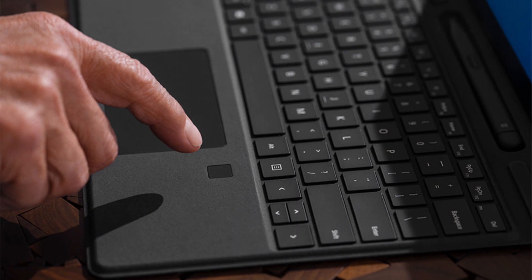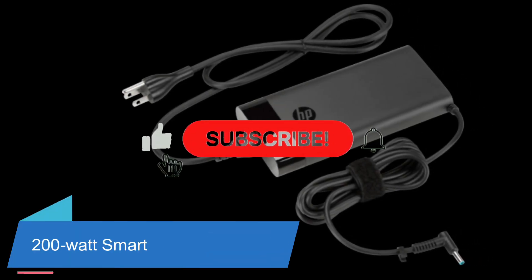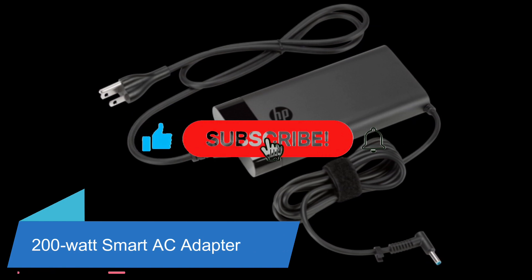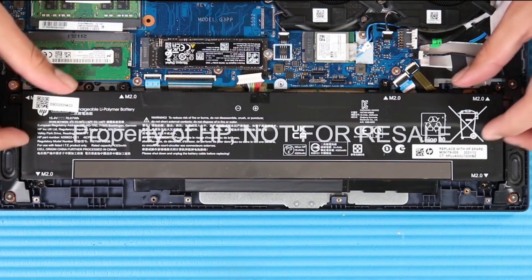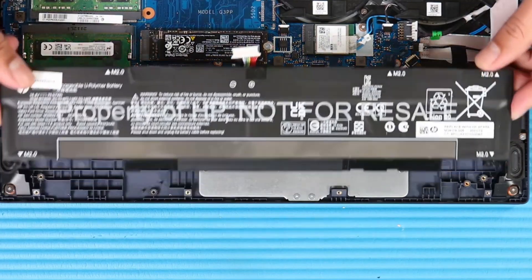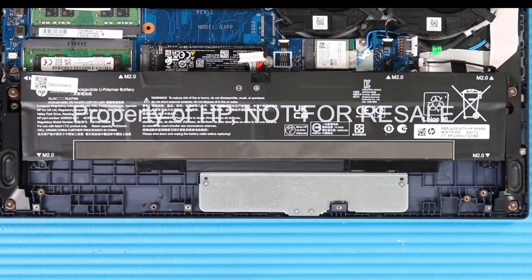The fingerprint reader is not available on this model. The HP Victus 15 TFA-000 uses a 200W smart AC adapter, non-PFC, with a right-angle connector for charging. It includes a 3-cell, 52.5Wh lithium-ion prismatic fast-charge battery.